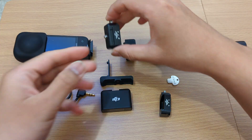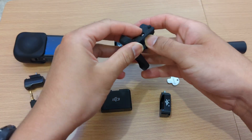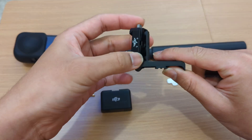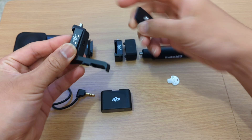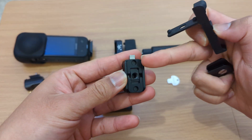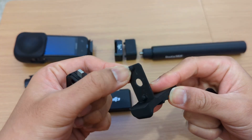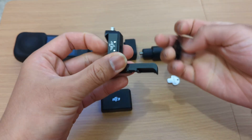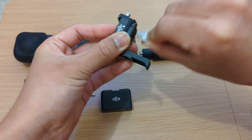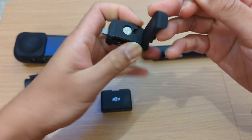Then take the top part of the second one and sandwich it — sandwich the thin part of the adapter — from the bottom part of the first one and the top part of the second one. As you can see on the bottom, there are two rounded holes that will align perfectly with both parts. Again, using the included key, sandwich it and tighten it up.